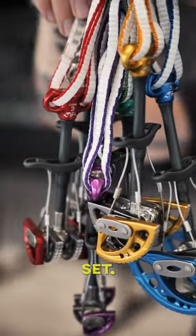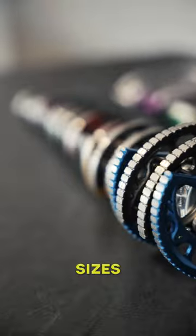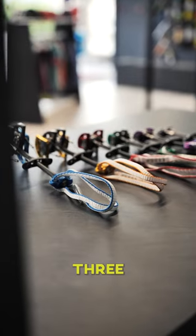This is the DMM Dragon cam set. In this bundle, you will get the sizes 0, 1, 2, 3 and 5.